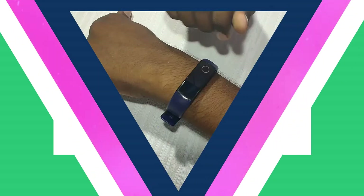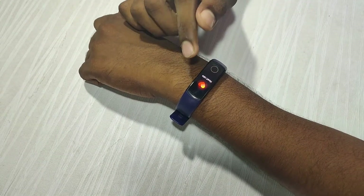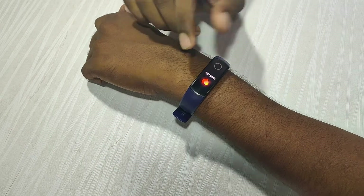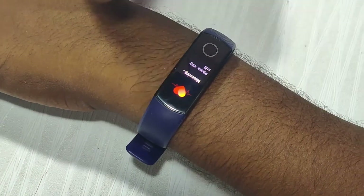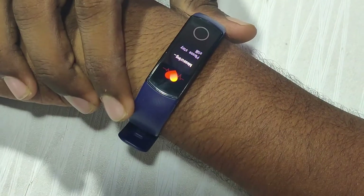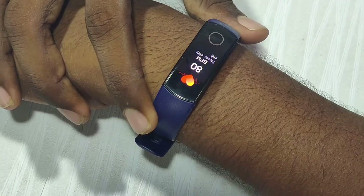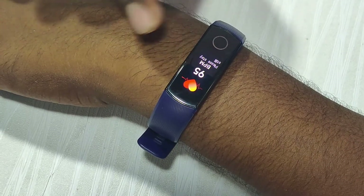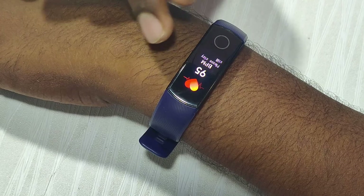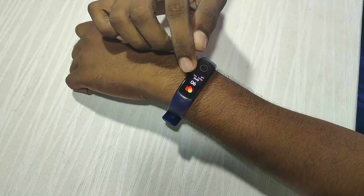Next, we will talk about the heart rate feature. The Honor Band 5 has an advanced level 3rd-level sensor, which is very accurate. All of these bands are accurate. The heart rate reading can be around 60 to 100 beats per minute.